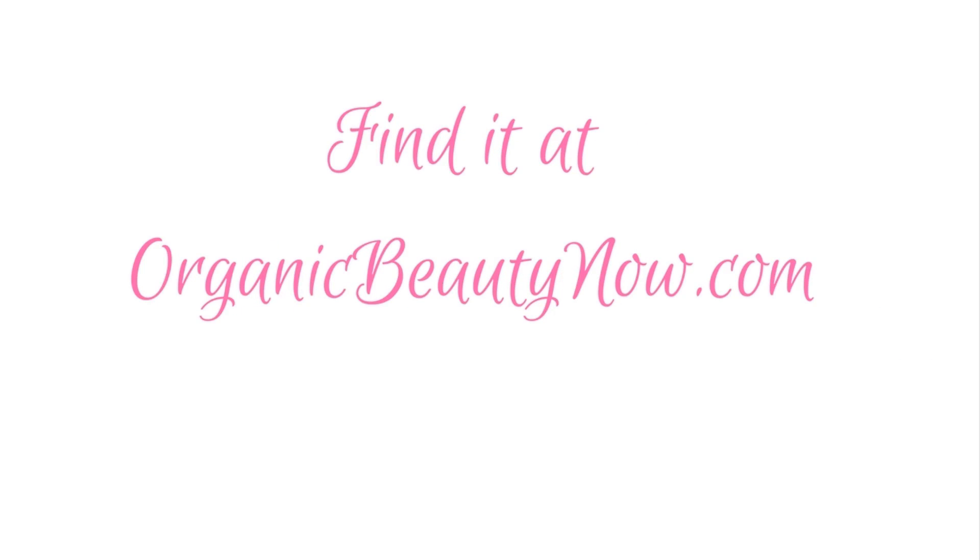Find Pure Glam Volume Root Powder at organicbeautynow.com and subscribe to Style Chicks for more great hair and beauty videos.